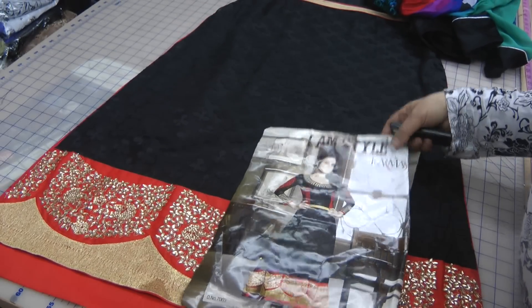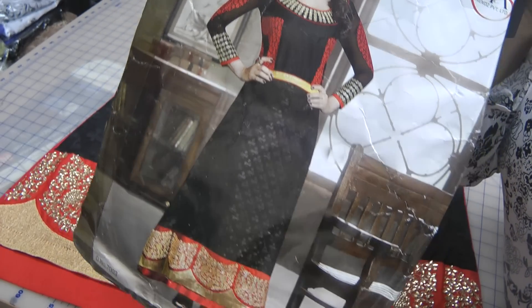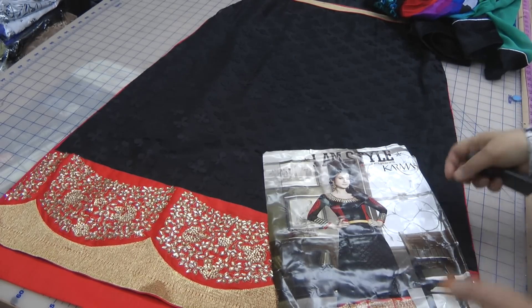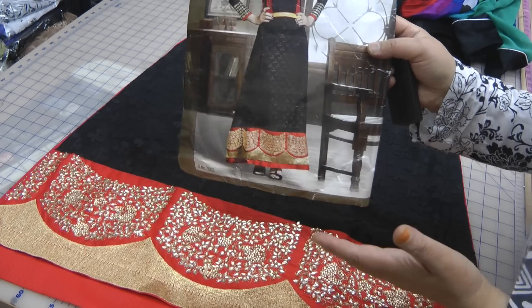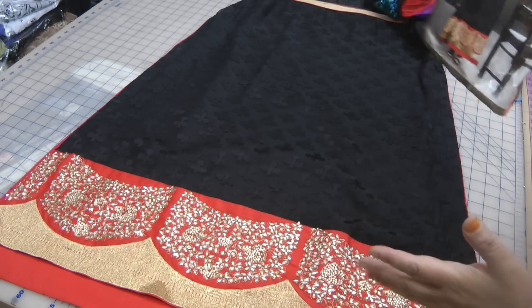Assalamu alaikum and welcome to Jan Sewing Solutions. I'm going to give you a brief on this designer valentine suit and a little bit of the pros and cons.